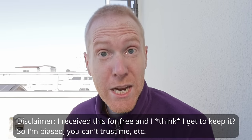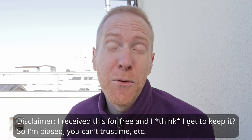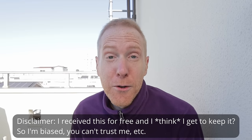Hey guys, Quiv the lazy geek here and welcome back to the channel. I am so excited today because I will be reviewing some items while at the same time what I'm really excited about is what this means in the industry of astrophotography and how in the long term it can help us amateur astrophotographers — at least from my point of view — so I'll get more into that in the video.